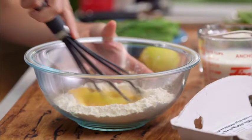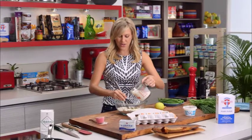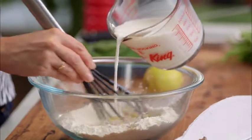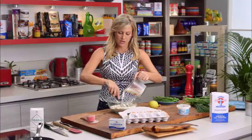Slowly whisk and then we can start adding our milk. I've got around 350 millilitres of full fat milk here. We're looking for the consistency of pouring cream, so by the time you add all of that in there, you'll see it should be about right.